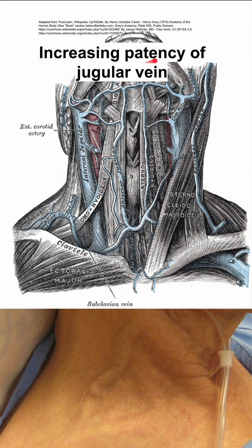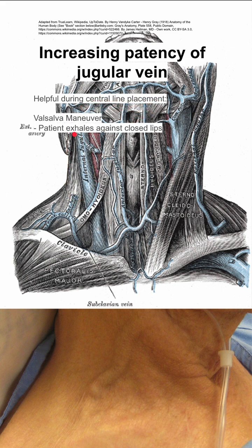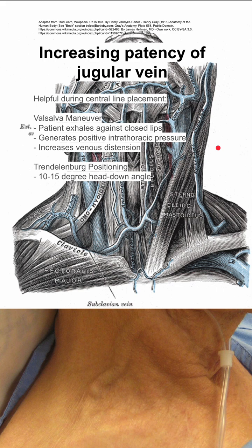Here are some methods of increasing the patency of jugular veins, which is helpful during central line placement in the internal jugular vein. You can do a Valsalva maneuver where the patient exhales against closed lips. This generates positive intrathoracic pressure and increases venous distension.